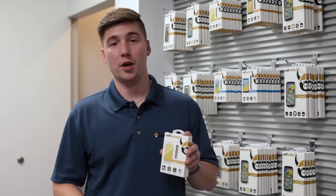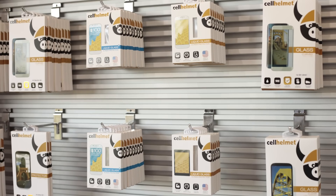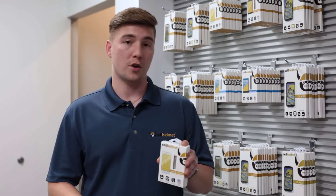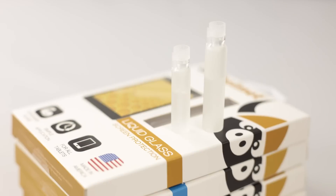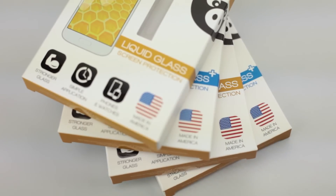Let's talk about how Selheim has approached the market a little differently with our liquid glass screen protection. Starting with our packaging — this is premium packaging that you are proud to hang on your shelf. We also use a delivery vehicle of a vial solution of liquid glass, as opposed to just a wet wipe.